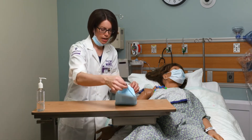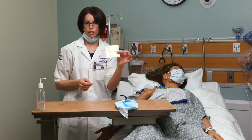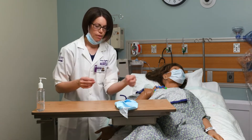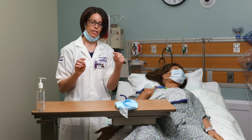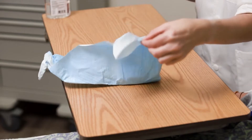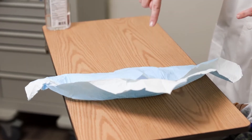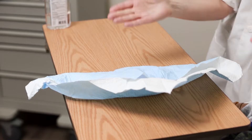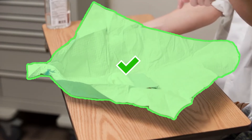Inside the kit there's another mask, so if we wanted to use that on the patient we could. I'm now opening up my sterile kit and I need to make sure I'm only touching the one-inch border around the outside. As I open my side, I have to make sure that if it folds back in, I'm not touching anywhere on the inside of the sterile field.